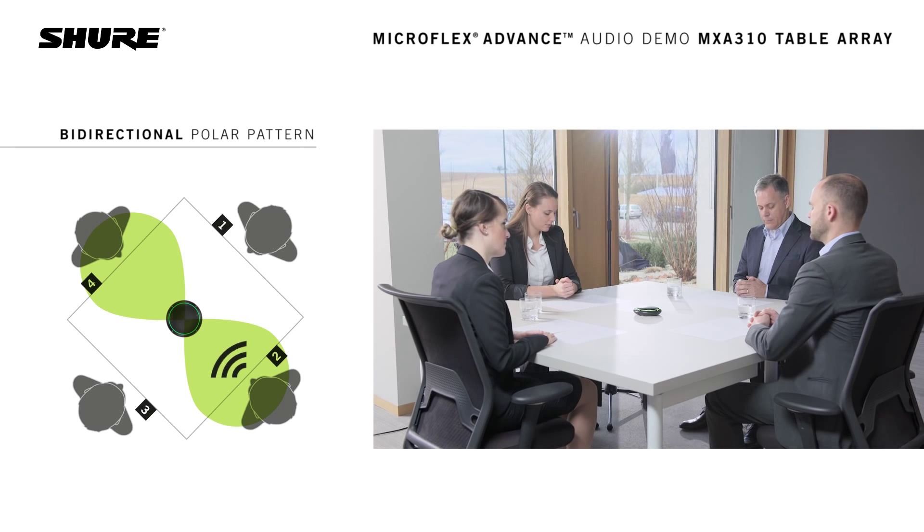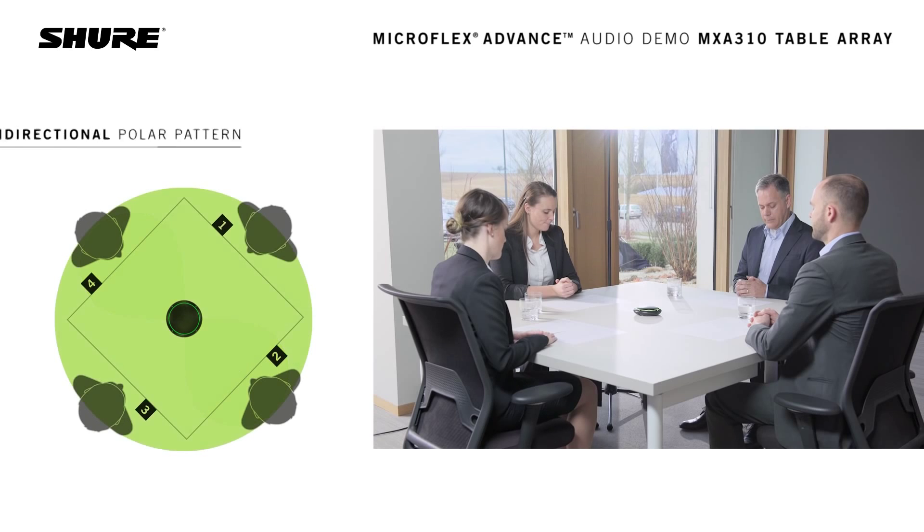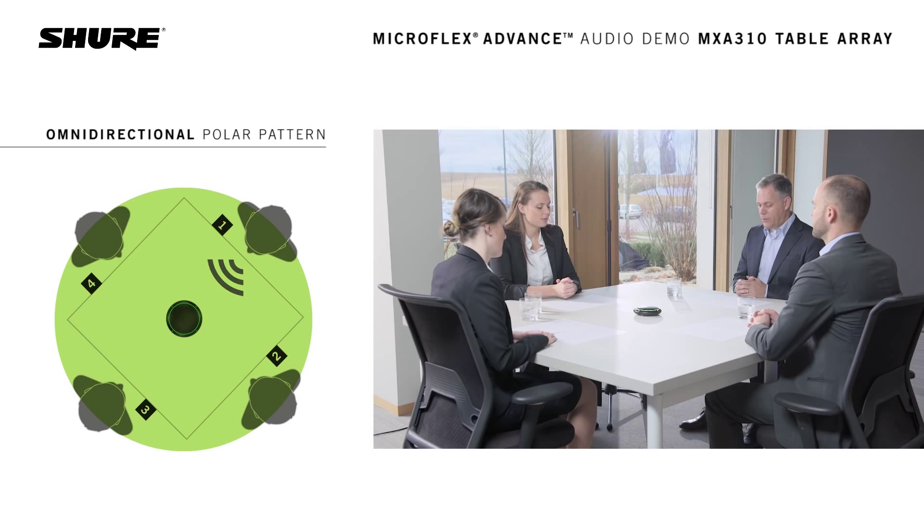We will now switch to an omnidirectional pattern. This is what it sounds like from quadrant 2. This is what it sounds like from quadrant 3. This is what it sounds like from quadrant 4, and this is what it sounds like from quadrant 1.